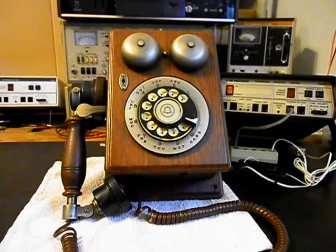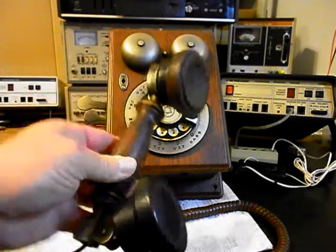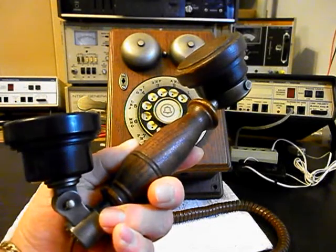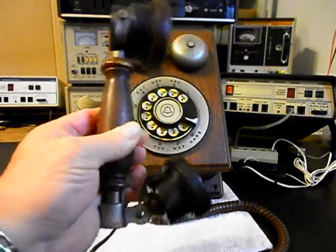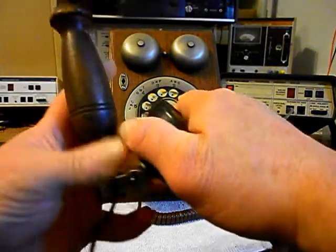Dave is having an issue with this unit. He has a note with it — he's having a problem with a transmitter. It's not transmitting all the time or properly for him. Since this is the initial checkout, we want to give you a look at this telephone. It's in very good condition for its age, and the handsets are very heavy on these units. We have an issue with the transmitter like we mentioned.